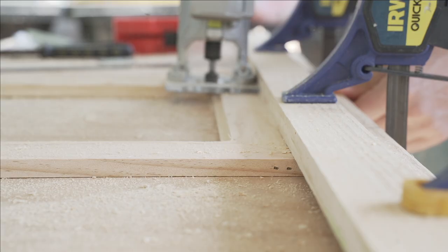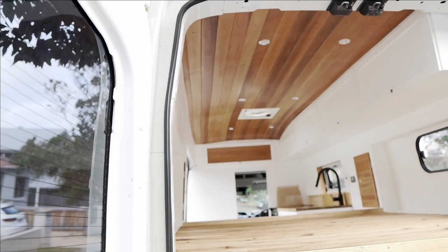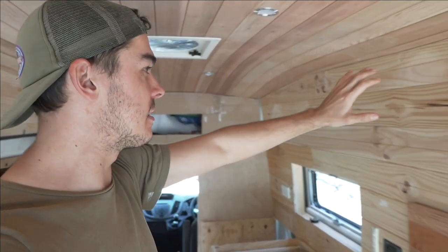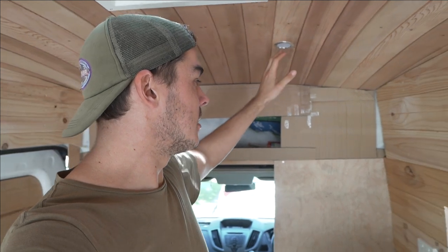Welcome back for another episode. Today I'm going to be installing my cupboards — the ones that are going to go down the length of the van as well as the front cupboard. You can see I've already had a little head start there, so I'm going to show you how I'm going to do it.